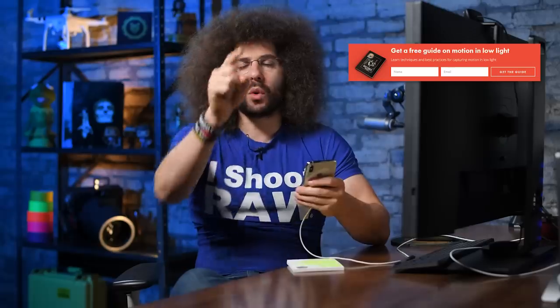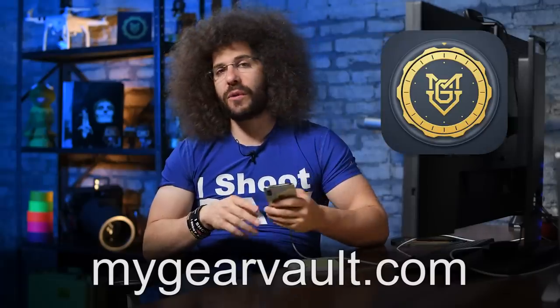Before I sign off, please subscribe if you haven't already — click subscribe and hit that notification bell so you don't miss another video. If you want a free guide to capturing motion in low-light situations, look for the orange box over on my website, put your name and email address in it, and I'll send it to you. And don't forget to download my Gear Vault for your new phone because it's pretty awesome. Thank you very much for watching — Jared Polin, froknowsphoto.com.